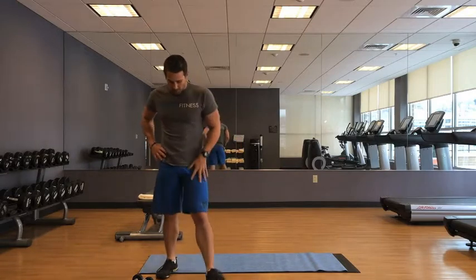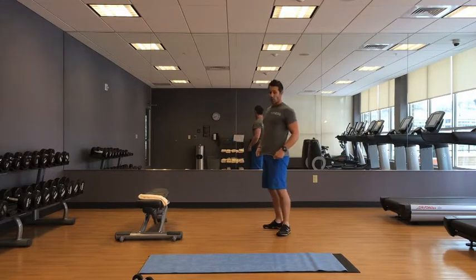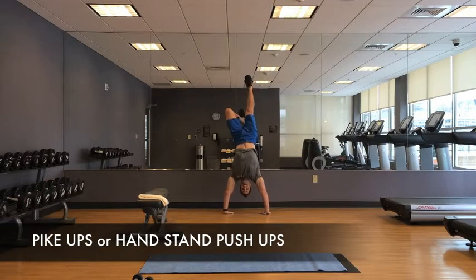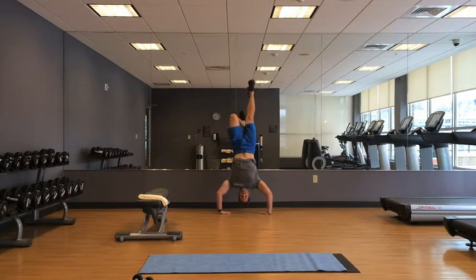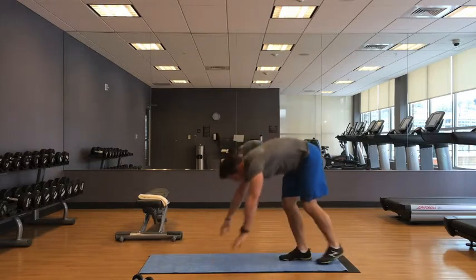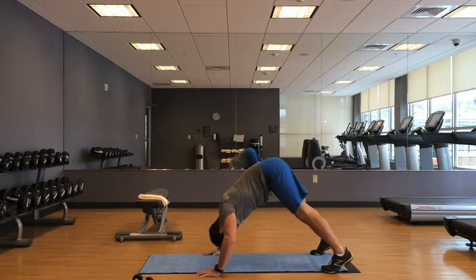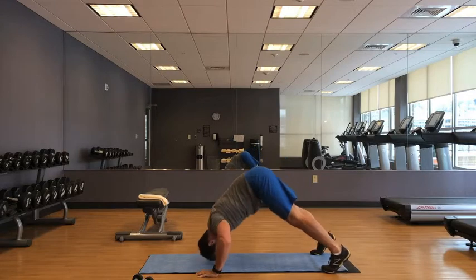Pike press — but I'm going to do these as handstand push-ups. Once I get tired, I'm going to go into pike press, keeping my butt nice and high, mimicking the same movement but now much more controlled and quite a bit less work.